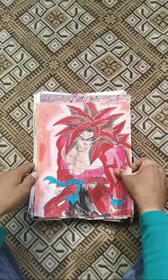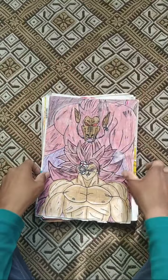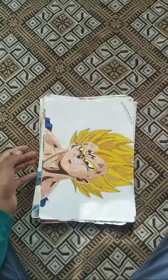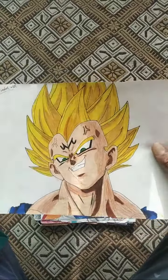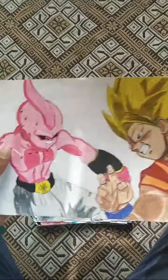This is Xeno Goku SSJ4 limit breaker, this is Goku Black SSJ3, this is Majin Vegeta painting, this is Kid Buu vs Goku SSJ3 painting.